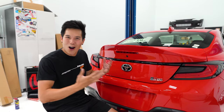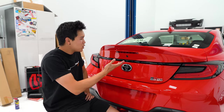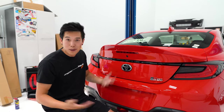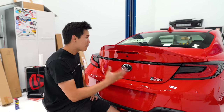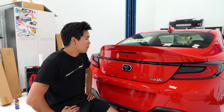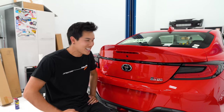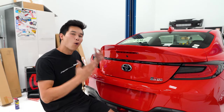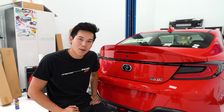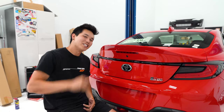It looks so good. It's so much better than just the flat trunk lip. Drilling into a new car is never a good feeling and it always gives me anxiety, but seeing the end result makes it all worth it. With this being an OEM product, the fitment is spot on and the paint matching is perfect - usually not the case with aftermarket products. I am so stoked on how this turned out. Let me know what you guys think in the comments. I have a ton more planned for this car, so if you're enjoying the GR86 content, give this video a thumbs up and hit that subscribe button.